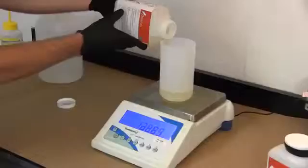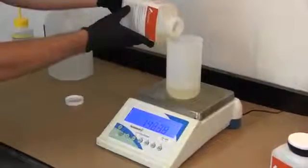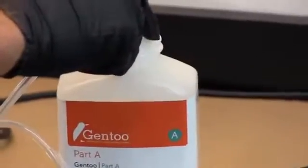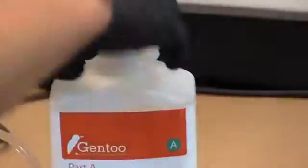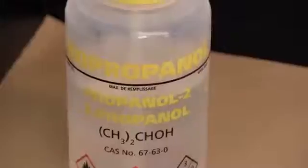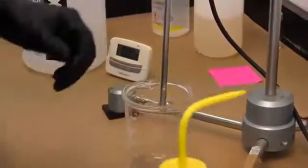Do mix Part A thoroughly before adding Part B. Do apply a blanket of inert gas to the headspace of partially used containers of Part A immediately after the material to be used has been poured off. Do clean all equipment with acetone and then isopropyl alcohol immediately after use.